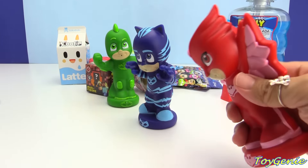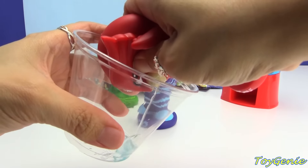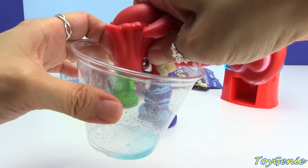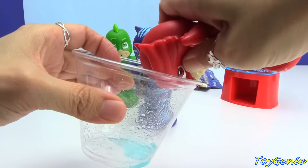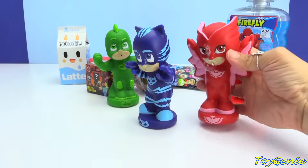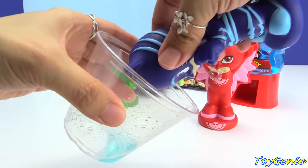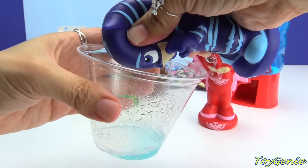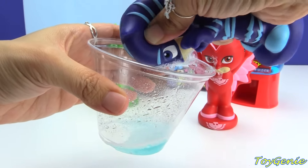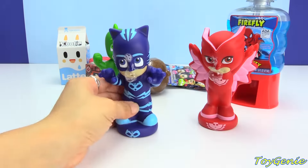It's going to be Owlette's turn first. Spit it all out — wow, get all that bubble all over her face. And here is Catboy. Spit it all out. Wow, his face is a mess too.